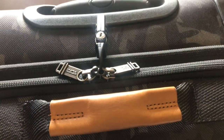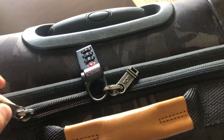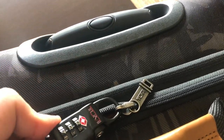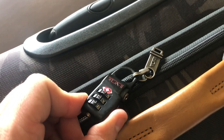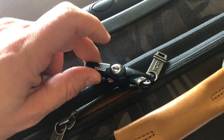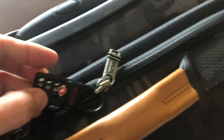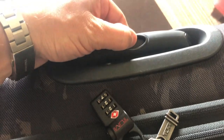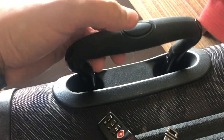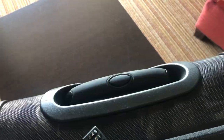Here we are on top of the Tumi luggage. As you can see it's got two very heavy-duty zippers on it. It does come with the Tumi TSA lock, which allows TSA to get into it if they need to check it for any reason, and you can reset the combination on the bottom. It's also got push-button heavy-duty aircraft-grade aluminum handles for ultimate maneuverability.